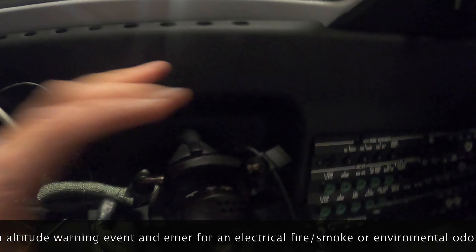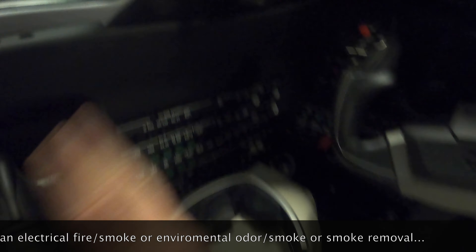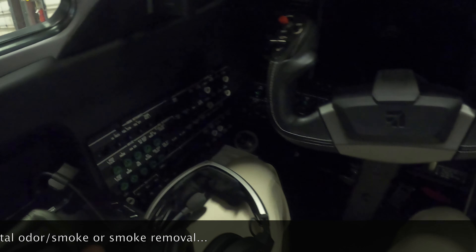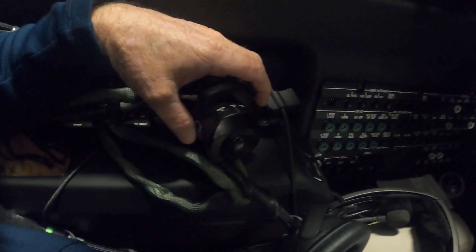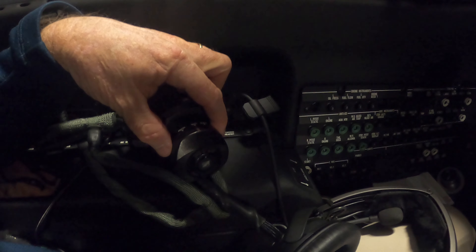One other thing to show you: the oxygen flow selector. To go from normal - it's on normal right now, the lighting in here isn't great but it's on normal. There's Normal, 100, and EMER. It's a clockwise turn.